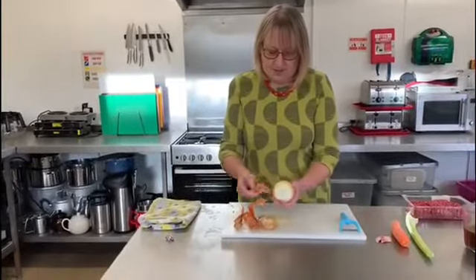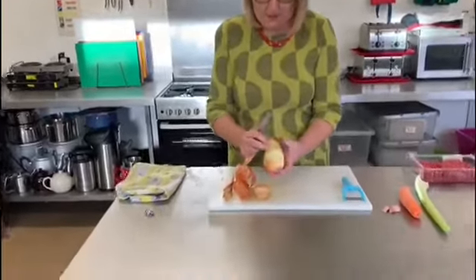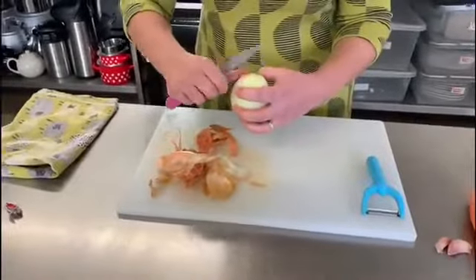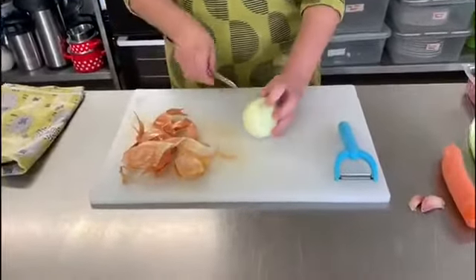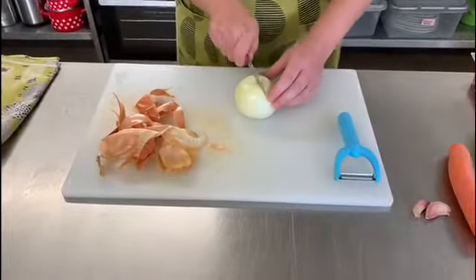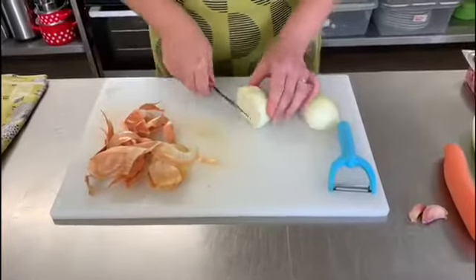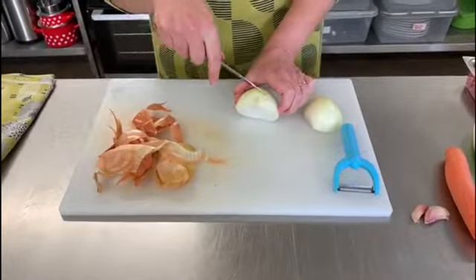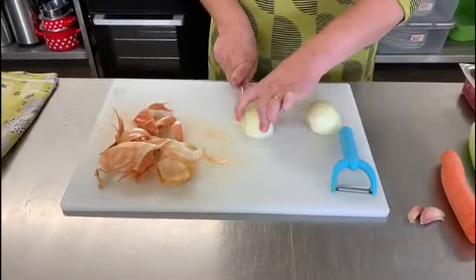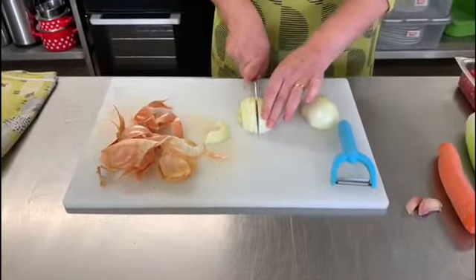Take the outer skin off and get rid of all of the layers that have the brown on until you're left with the nice white onion inside. You could use a red onion — it doesn't matter what sort of onion you use. I always stand the onion up and chop it from top to bottom, and then when you come to dice it, you've got your nice semicircular layers which you lay flat so you can then chop through it in slices.